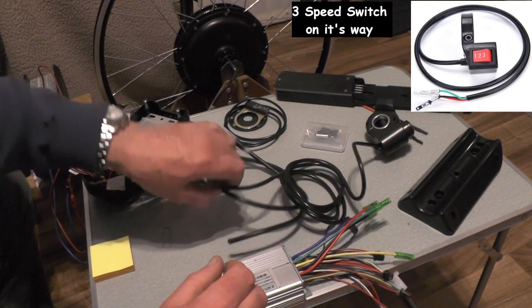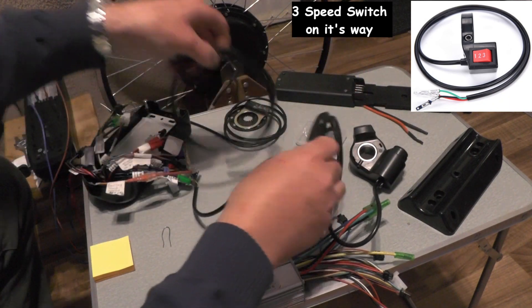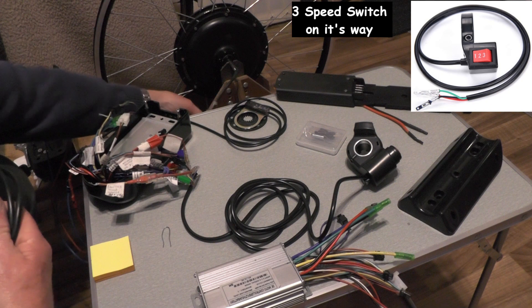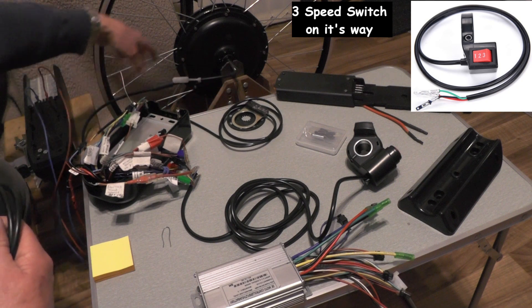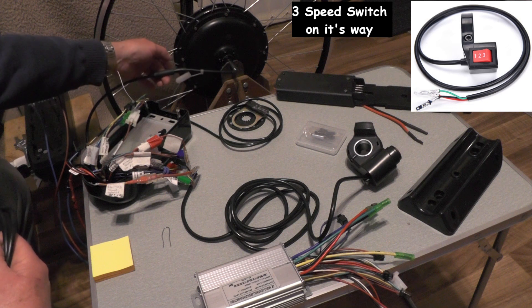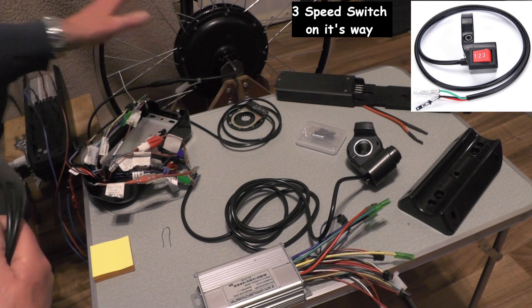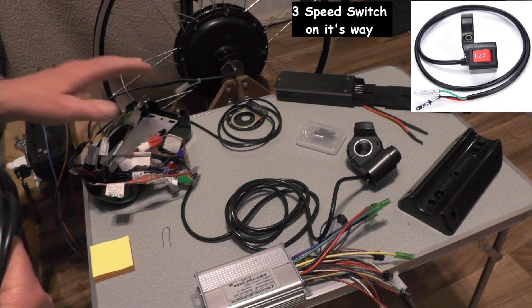I've got the cable that connects into the hub — that cable was already on the hub with that plug on. I've just bought a matching cable to fit to that, and then that goes to my controller.